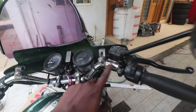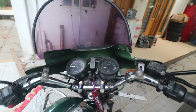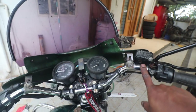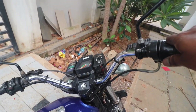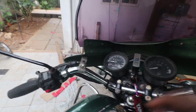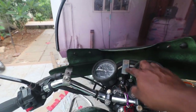Next thing is the handle. The RD handle is wide and has a particular shape — no other handle manufacturers get the shape right. But now there are a couple of handles available in Kerala, and this one is an exact replica of the RD350 handle. The handle is pretty important.